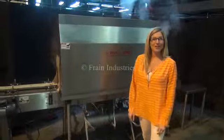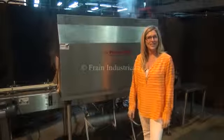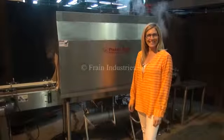For more information on this steam tunnel, call us direct at 630-629-9900.